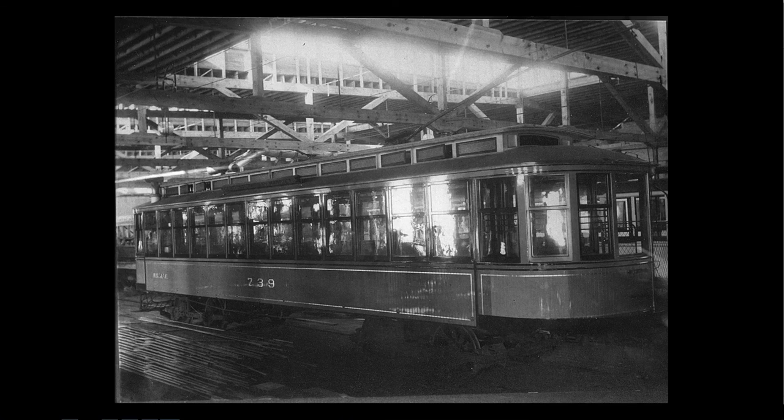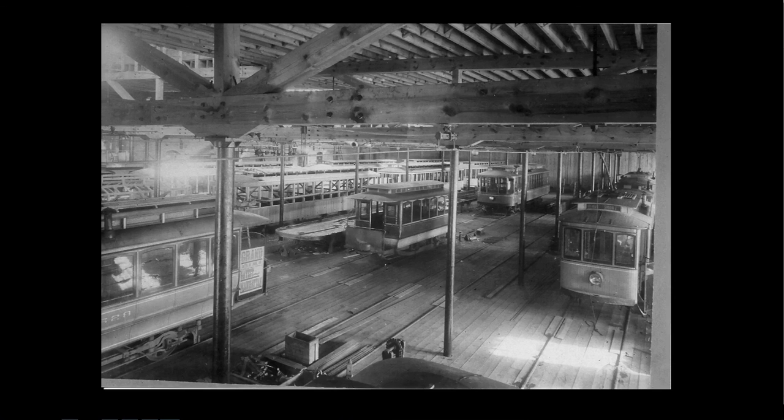This is inside the 31st Street shops at 31st and Nicollet — the first production car. This one has the early Bemis truck under it. Starting in 1905, Twin City Lines, unlike any other street car system, began building their own trucks — nobody else did that; even those who built their own cars bought trucks from commercial car builders. Building your own trucks was a big deal. Here's another view inside 31st Street shops in that transition period around 1900 to 1905 — new cars being built alongside old single truckers and an old horse car still used as a trailer.